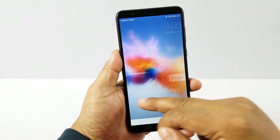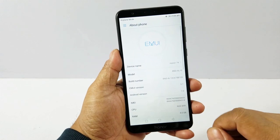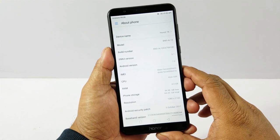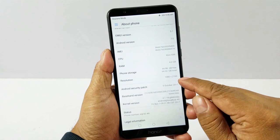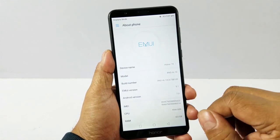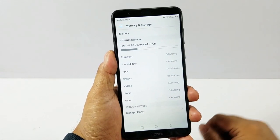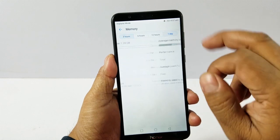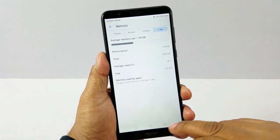It's powered by EMUI 5.1 and has Android 7.0 — you can check that in About Phone. It has 4GB of RAM and 64GB of internal storage, though it also comes in a 4GB plus 32GB variant. The resolution is 1080 by 2160 due to the extended display. Going to Memory and Storage, out of 64GB you'll have about 44GB free, though we have some games installed so you'd get more than that normally.